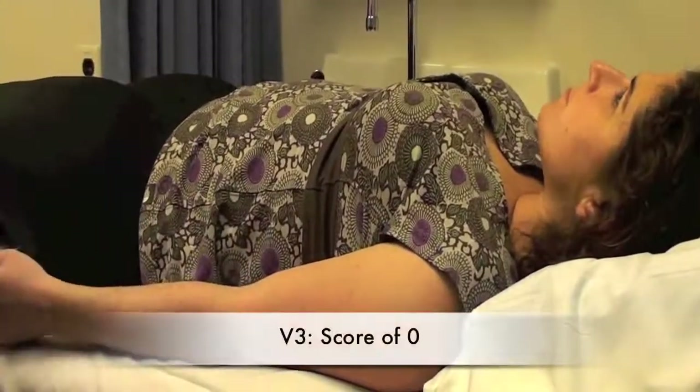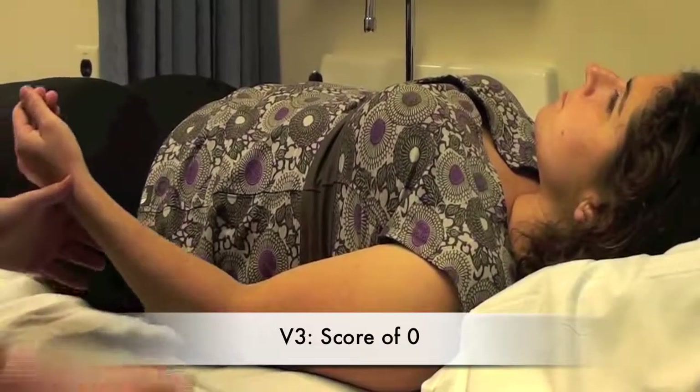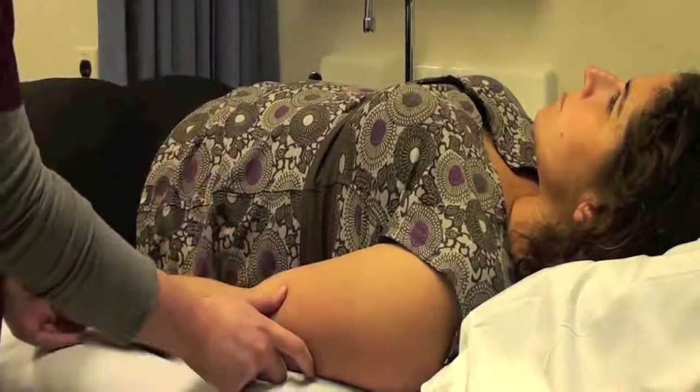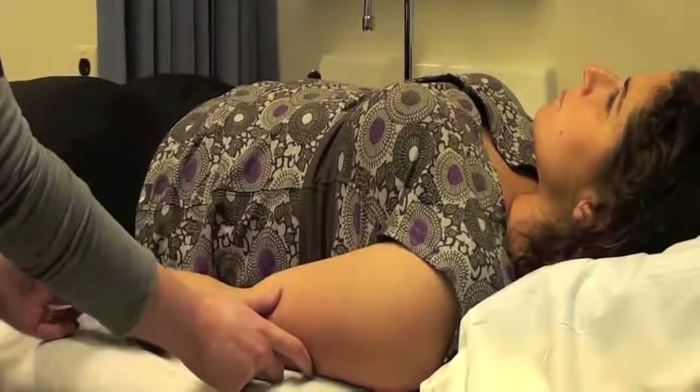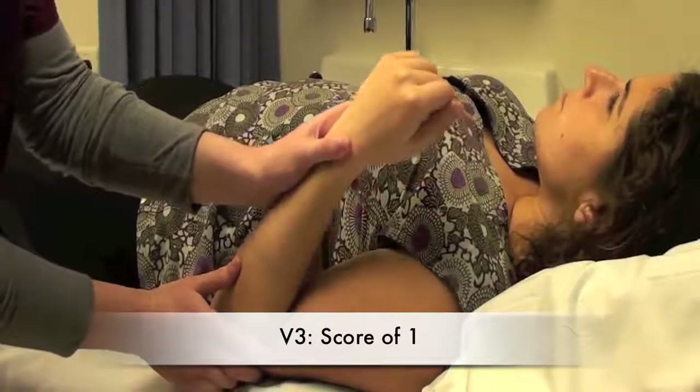Then, we're going to look at V3, which can either look like a zero, which is no resistance through the entire passive range of motion at all — that's our normal movement. Or it could look like a one, which is slight resistance through the course of the passive range of motion.